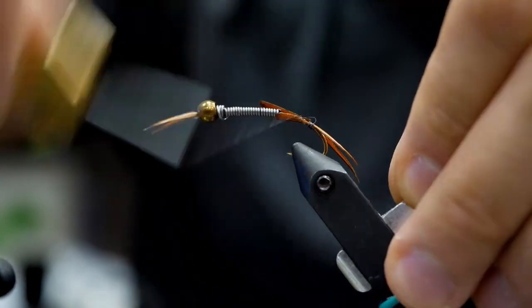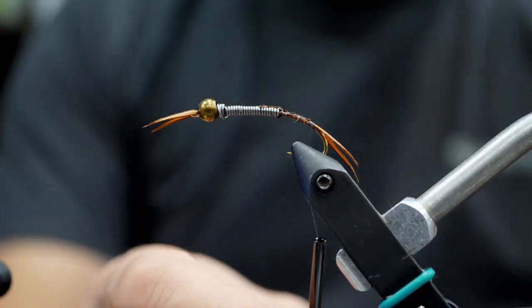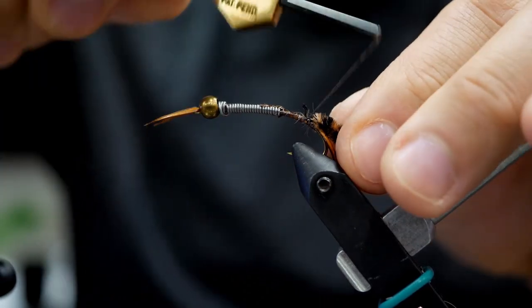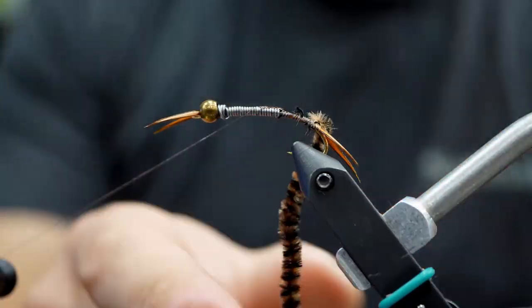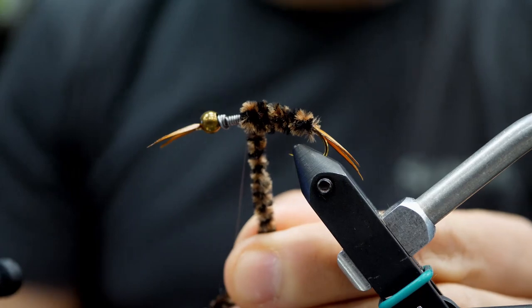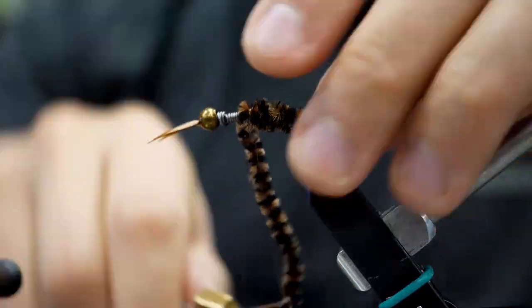We're going to tie the bodies down and now go to variegated chenille. I love this stuff — it's affordable and when it gets wet it looks really buggy. For the Golden Stone I'm going with a brown black, but often I like to use a grey black. I'm going to tie the thread up to where I want to start the thorax, then wrap the variegated chenille around. It'll create a taper, but don't be afraid to go a little bit thicker as you get to the body to really give it that chunky shape.